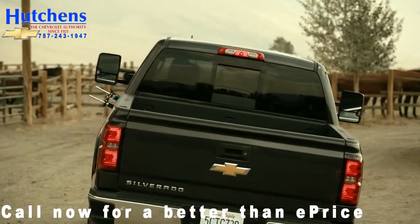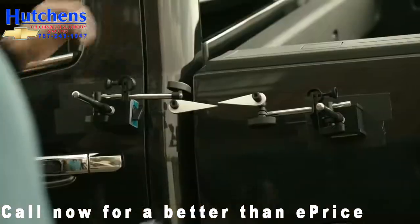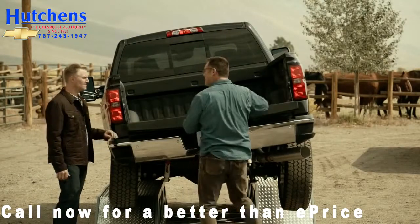As you can see, there's very little twisting going on here with the Silverado. It's a little more than a quarter inch. Now let's go try that tailgate — piece of cake.